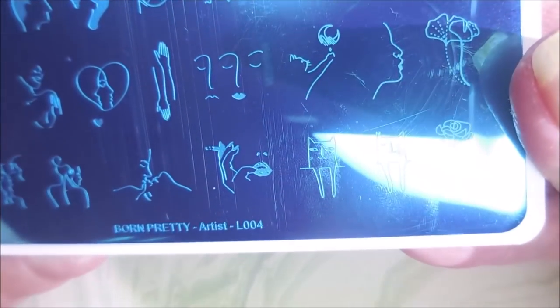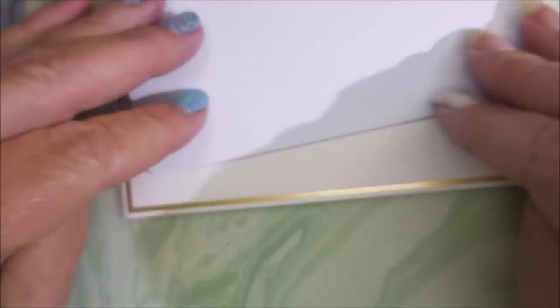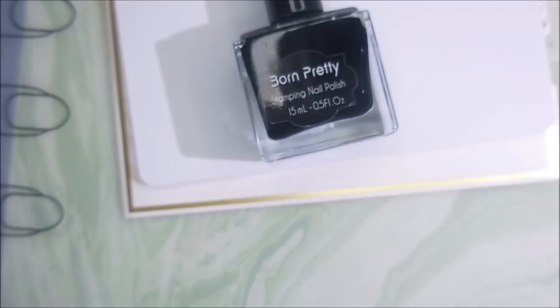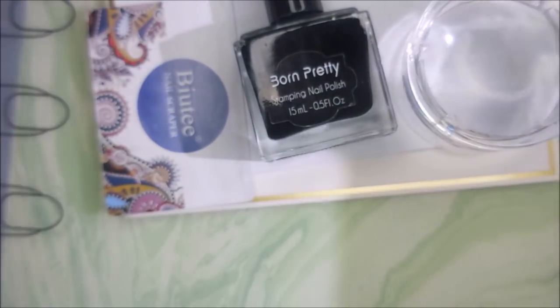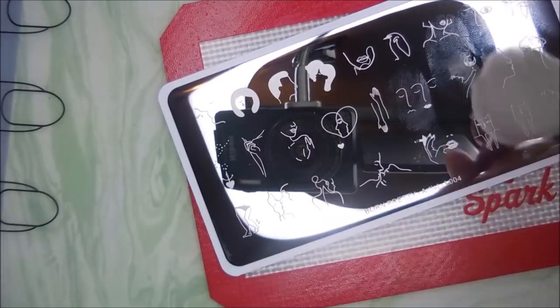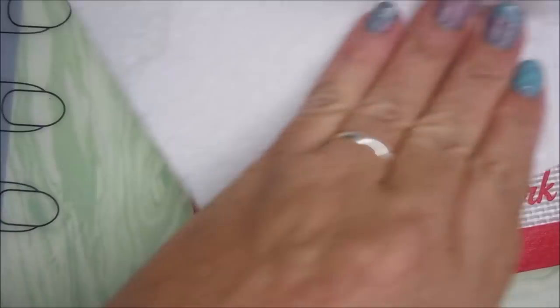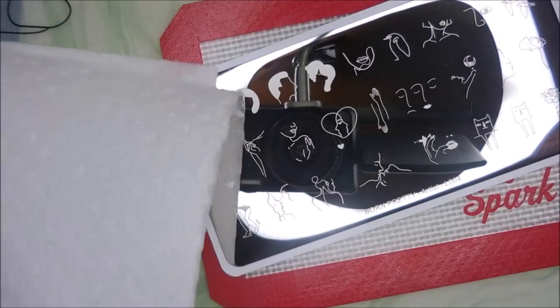It's a really unusual plate. I don't have anything like it. I'm really excited to play with this one. I'll be using my Born Pretty Black stamping polish, as well as my monocle stamper and my beauty scrpper. But first let's get this blue film off of this plate and give it a quick wipe with some acetone to get any residuals off of there.